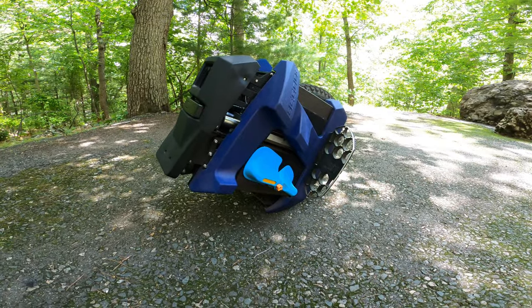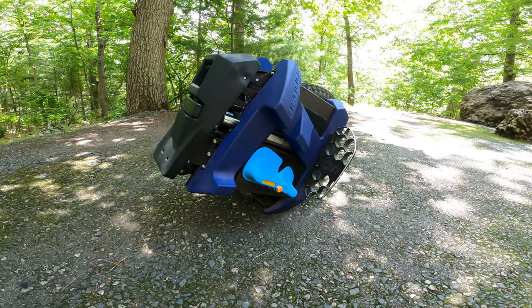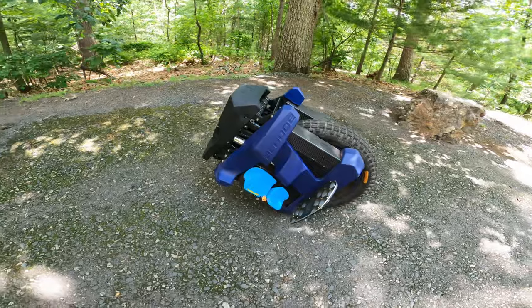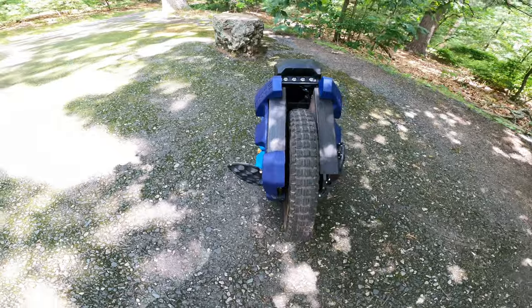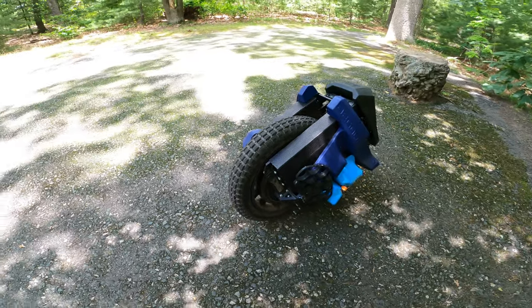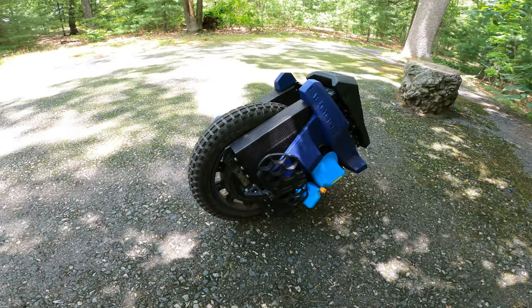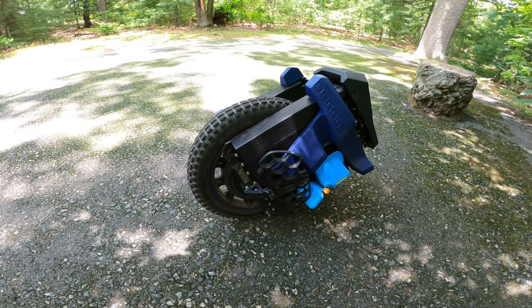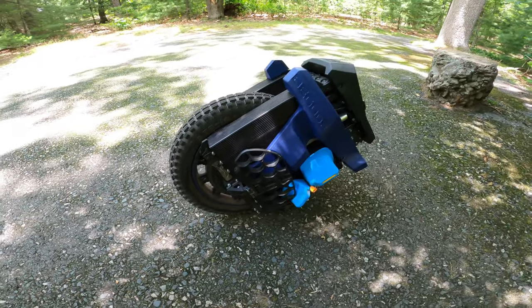My top reason for loving this wheel is the size. For a while, it seemed we were never going back in the direction of something close to being portable. But this takes the cake. It has everything I'd expect from a modern suspension wheel in a small enough package — from form to battery size, motor output, large display, seated riding, a well-placed trolley handle, and a lot more.